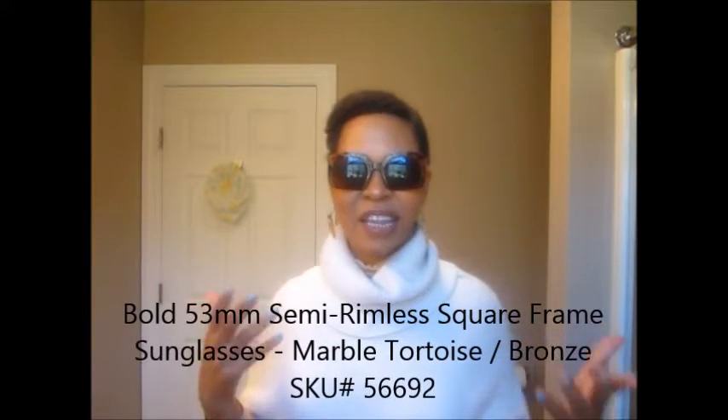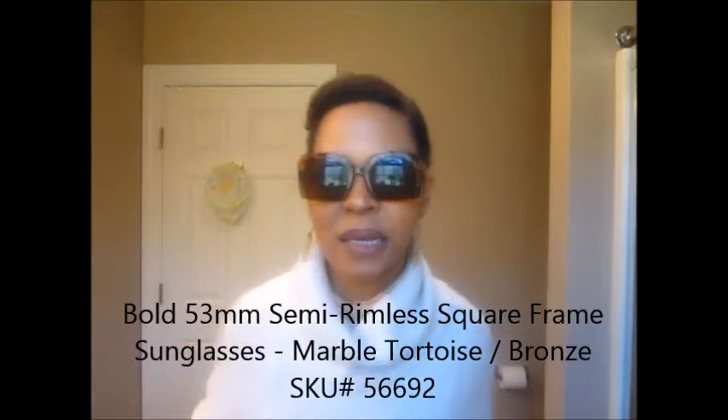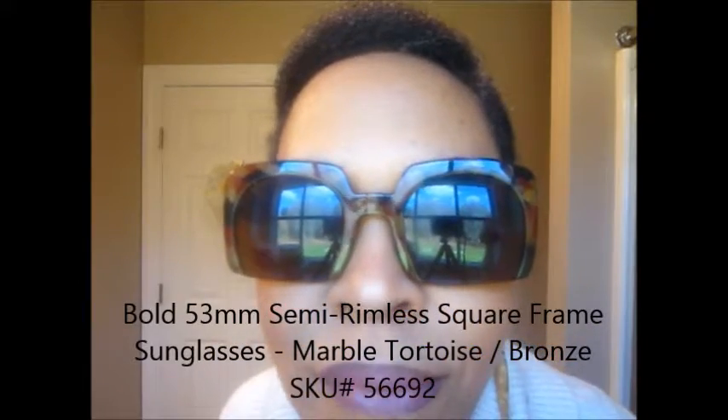The next ones are my — I think these are the army style, that's not the name of them, but they remind me of a leopard army frame. The edges are rimless so they're real funky looking. I enjoy these, I like these — I wear these a lot. These actually are my go-to glasses.